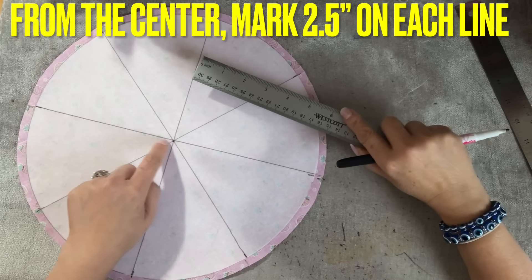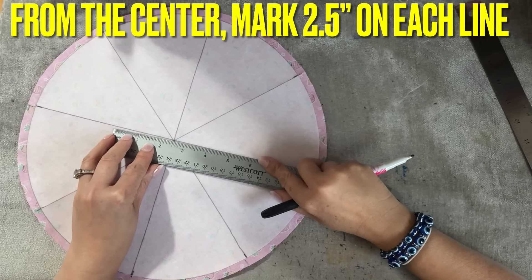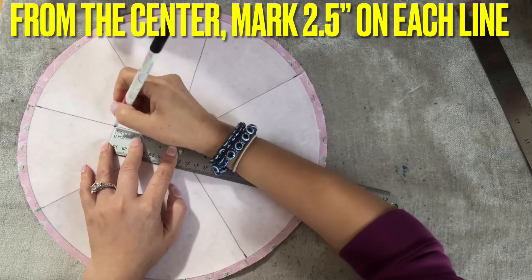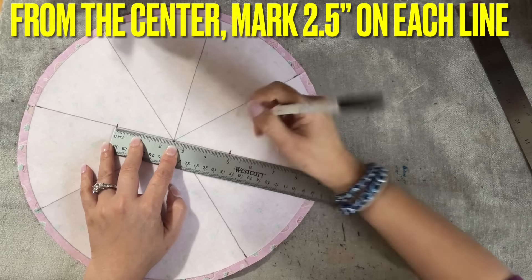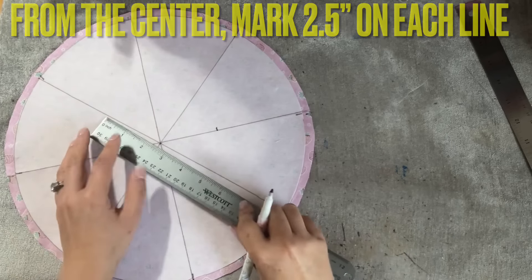From the center point out, you're going to mark two and a half inches. Put the two and a half inch mark — the half inch right there, not at the end. So you mark two at the same time: two and a half inch on this side, go to five — that means two and a half and two and a half.